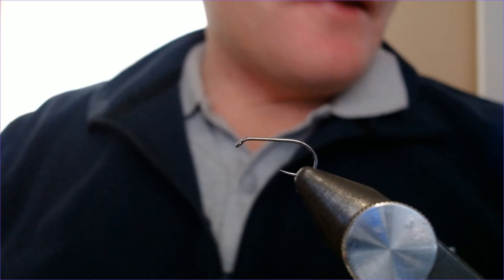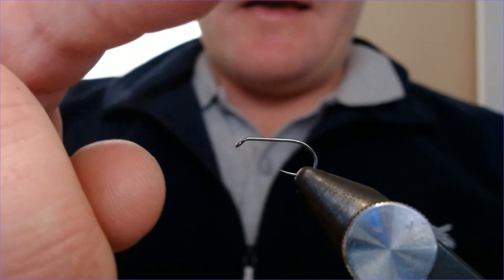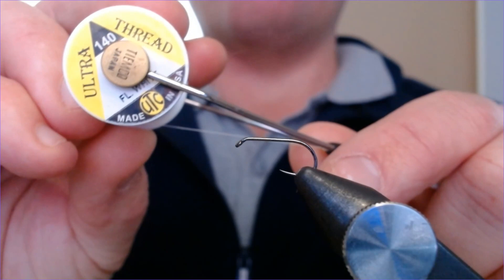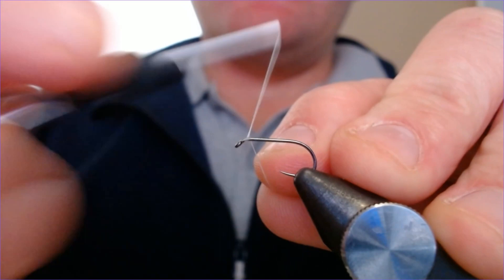Brilliant fly, it works everywhere in the country. The hook in here is a size 10 Fasna 310, a nymph hook. The thread I'm going to be using for this is a UTC 140 in white. So let's just crack on and get this done.